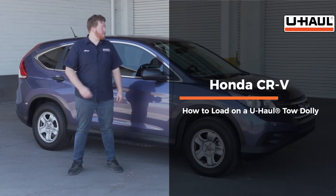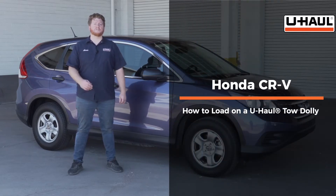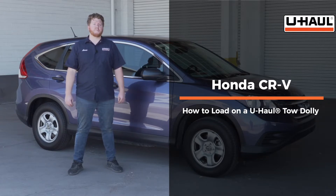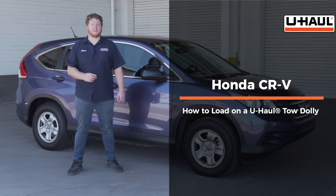Hey, what's up you guys. Today we're going to show you how to load your Honda CR-V onto a U-Haul tow dolly. Your CR-V may slightly differ from the one we're using in this video, but let's start by prepping our towing vehicle and our tow dolly.